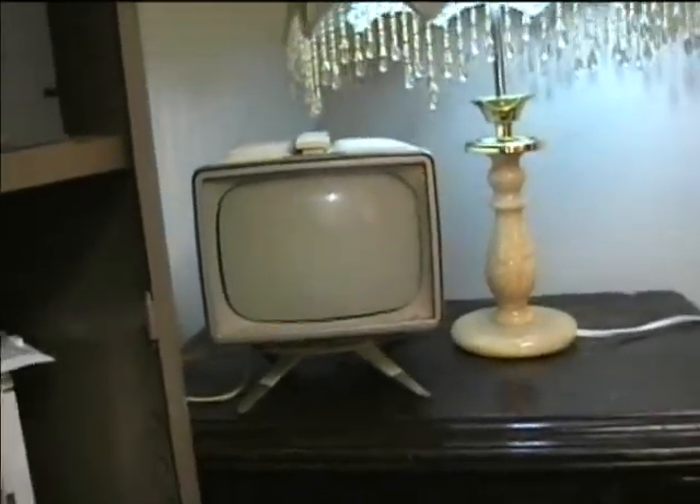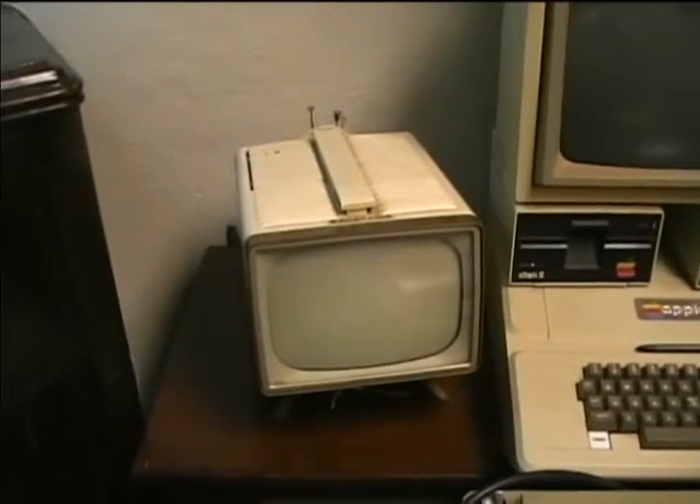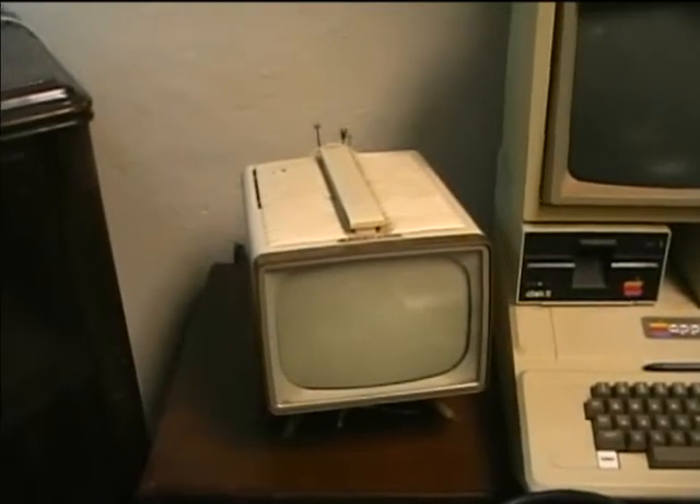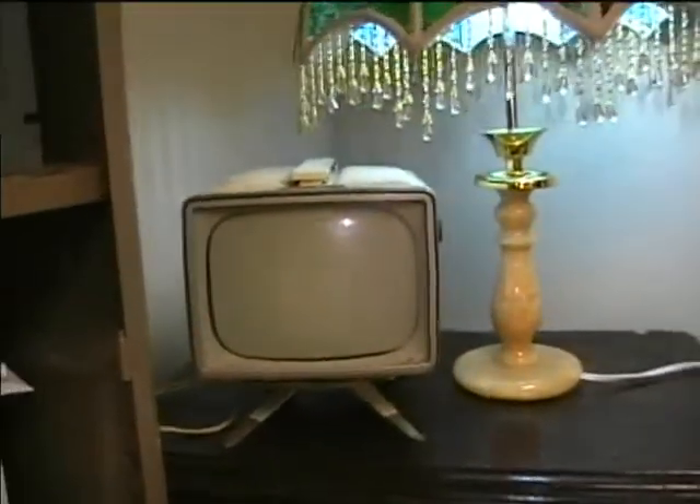Here's another exact duplicate one — this was given to me by someone who read a newspaper article about me, about how I collect old equipment. So I got this one as a companion to it.